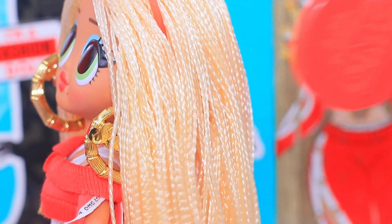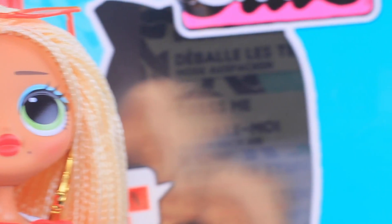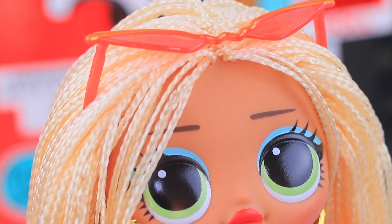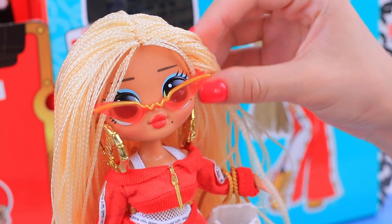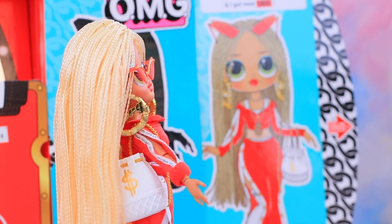Maybe one day we decide to undo her braid! Now that everything's in place, we can go for a walk. The doll makes a great overall impression — it's very beautiful, quite heavy, with nice hinges and an awesome design! The LOL OMG series will probably become one of our favorites. Want to see the doll in a kawaii outfit? Then stay tuned! XOXO, see you in a new outfit!